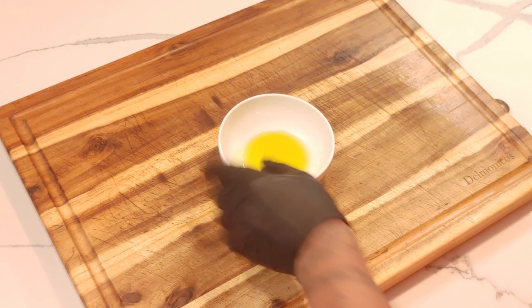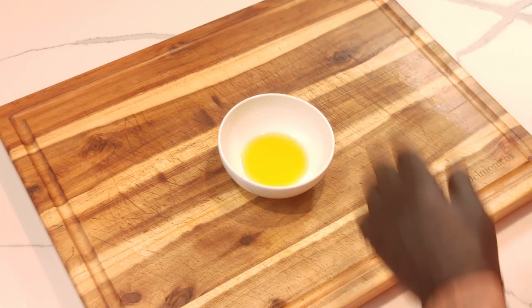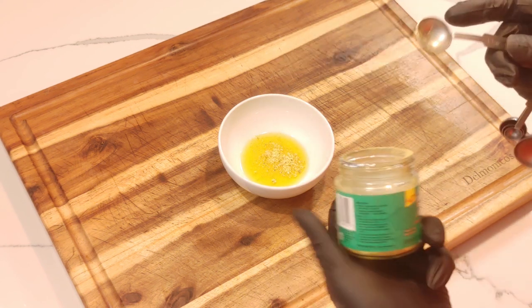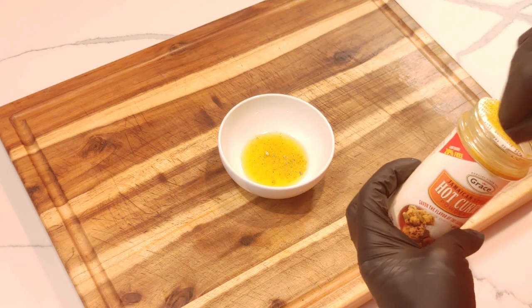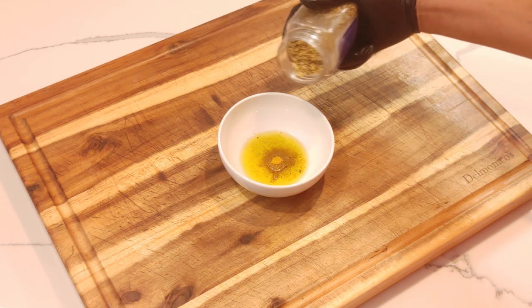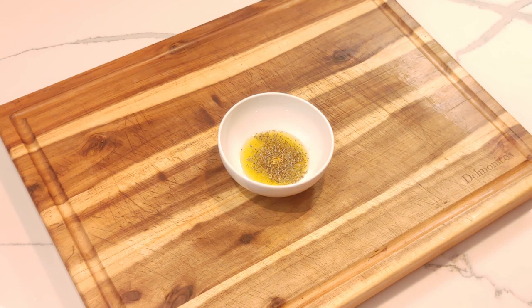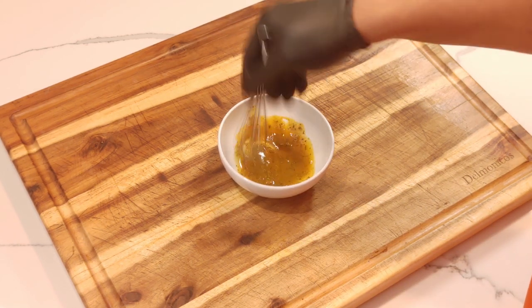I've got a bowl — put about a couple tablespoons of olive oil in there since I'm using two big breasts. I'm also going to add a teaspoon of chicken bouillon seasoning. I've got some hot curry powder — you can use whatever curry powder you like — going to put a teaspoon of that in. Next I've got some herbs de Provence, a blend of different herbs. That's optional, I just want some herbs with my curry chicken. Get this mixed up real good.